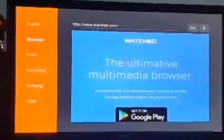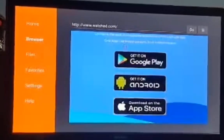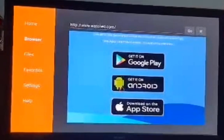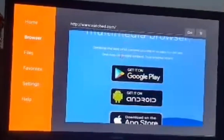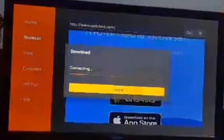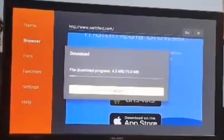That will take you to the website and you'll have three options: get it on Google Play, get it on Android, and get it on the App Store. Since you're on a Fire Stick, you want to get it on Android. It will say downloading and the file will start downloading.